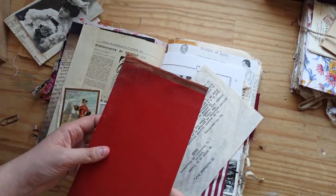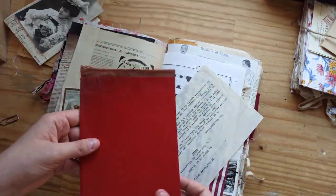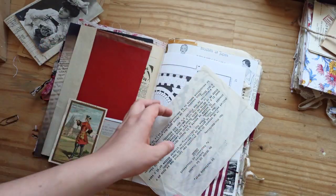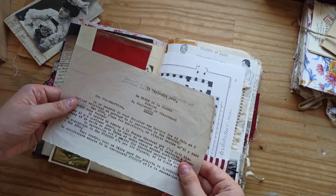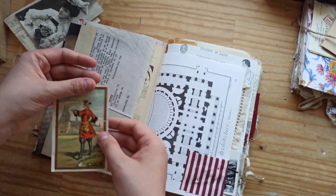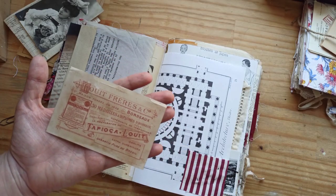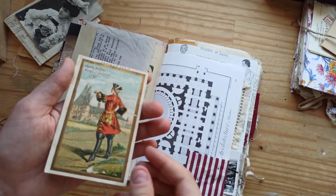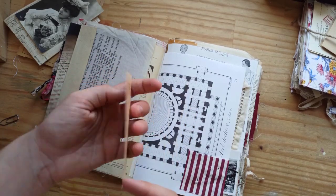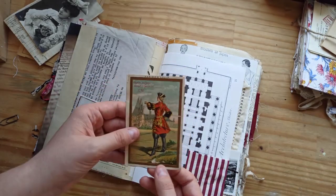I love including recycled things like this — it was in a ledger book. And so you have another piece in the other journal. Some document from Paris. This is an authentic advertisement card — chromos. I have no idea how you pronounce that. But this is an authentic collectible card, and it's antique.